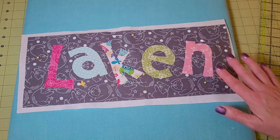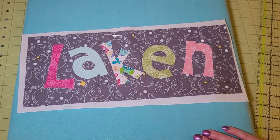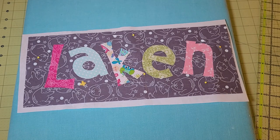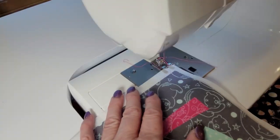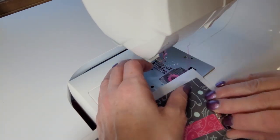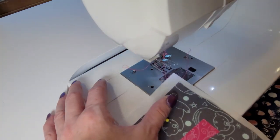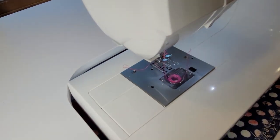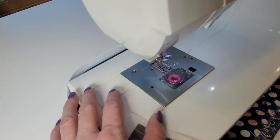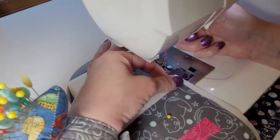The next thing we're going to do is take this to the sewing machine. I'm going to try to get as good an angle as I can and show you how we're going to make our stitches around the letters — because you want them fairly close together, a pretty tight zigzag stitch. Now, do you need a zigzag? No — you could simply straight stitch around, and you wouldn't even need your paper if you did that.